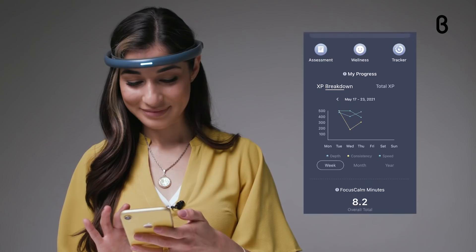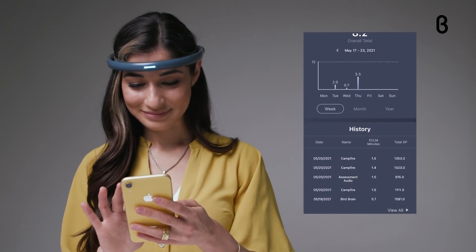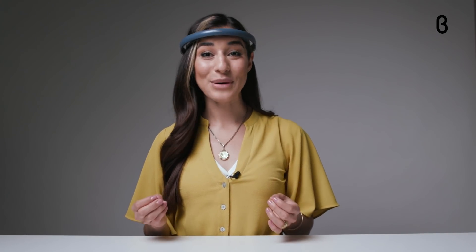The app also keeps track of your personal progress so that you can see how you're improving at your favorite Focus Calm activities. For me, using Focus Calm to recharge and refocus my mind throughout the day is a no-brainer.